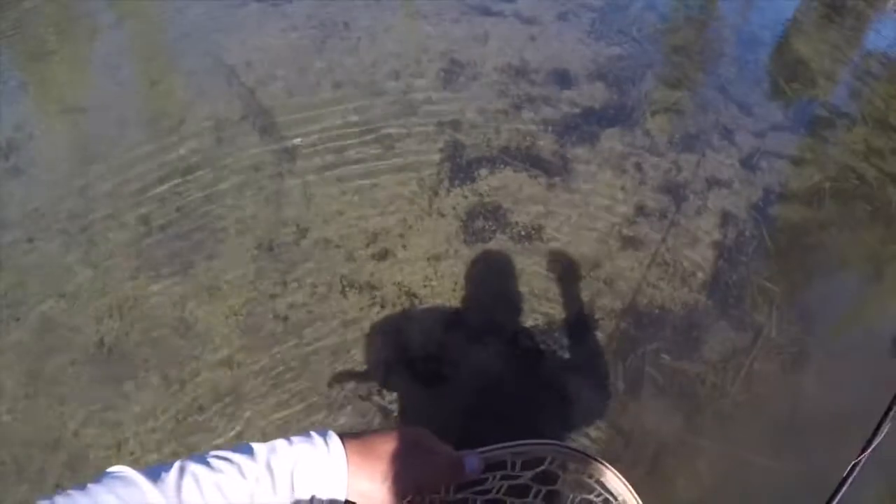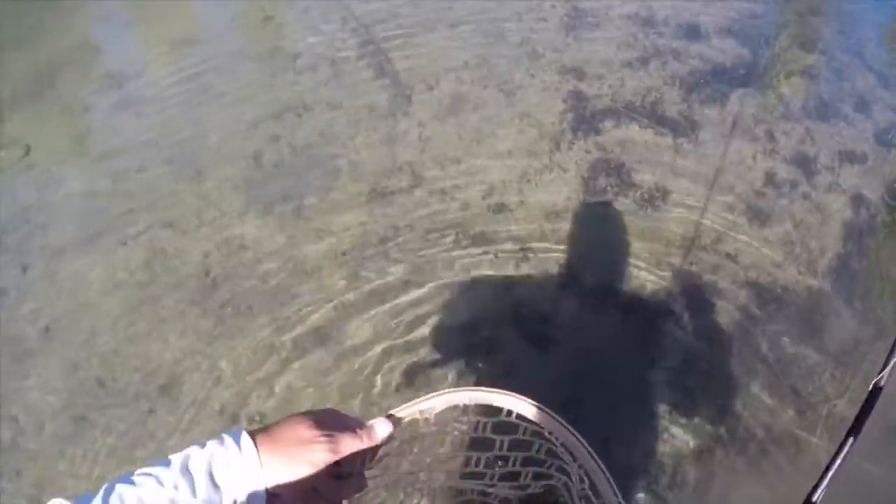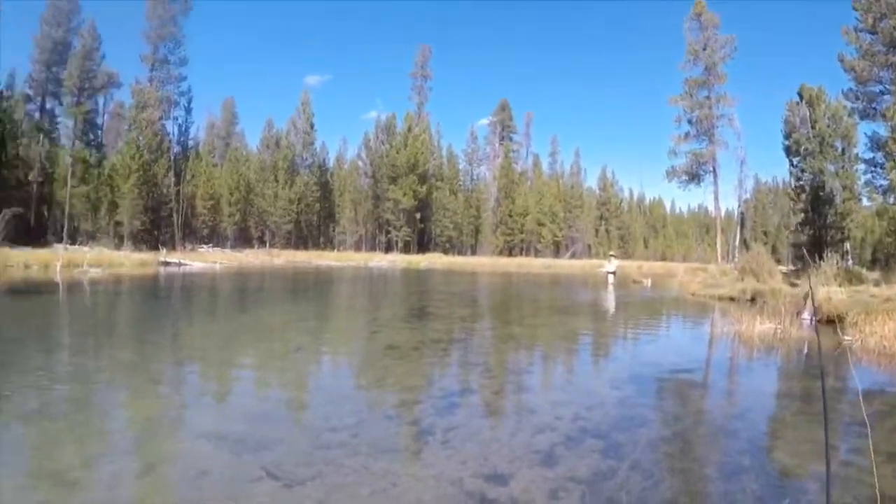Using this floating Tenkara line by Dragon Tail — caught a gorgeous, gorgeous trout. That is gone now. Hopefully you guys got to see it.